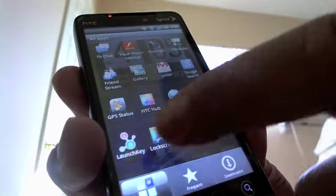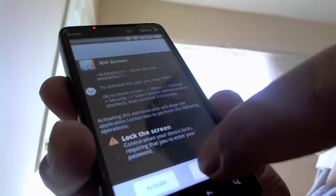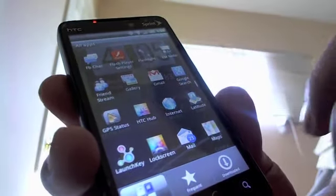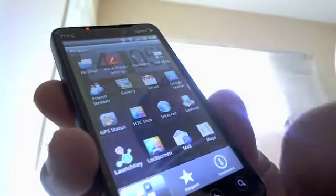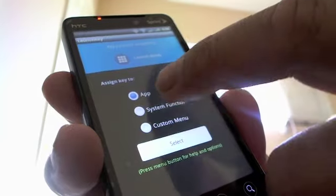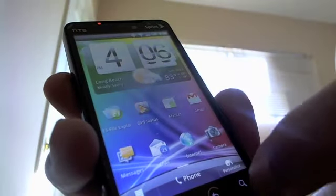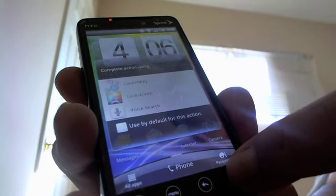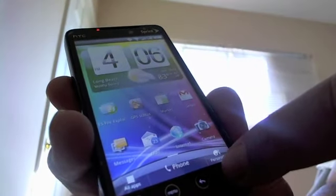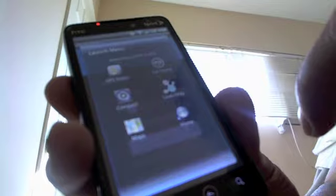The hub — I cannot connect to the hub for some reason, it's not connecting. That's where you can get more wallpapers, but on Sense 3.5 the hub should be working fine. Launch Key basically lets you select and change along keys to system functions or custom menu — you press and hold the search button and you can launch it from there.